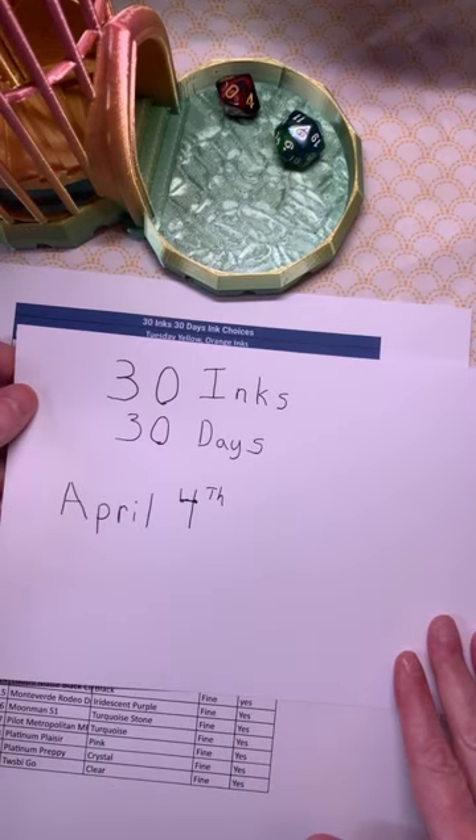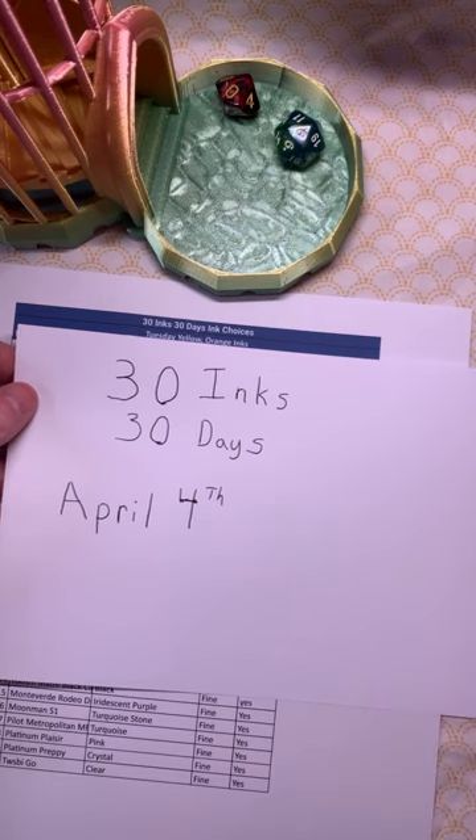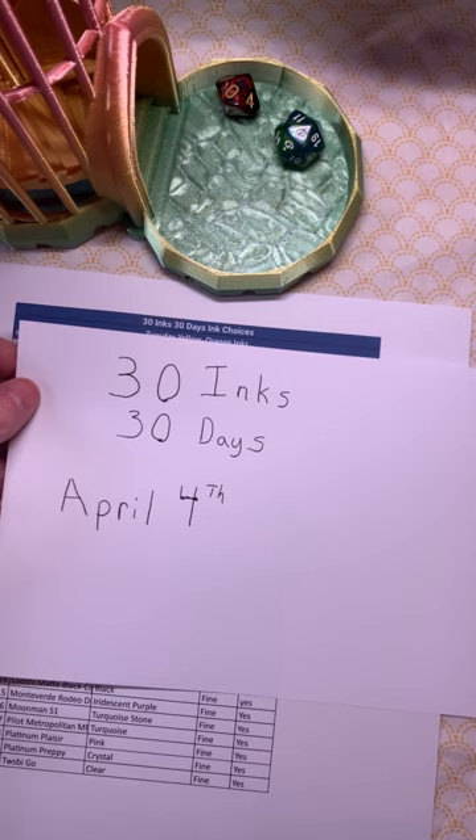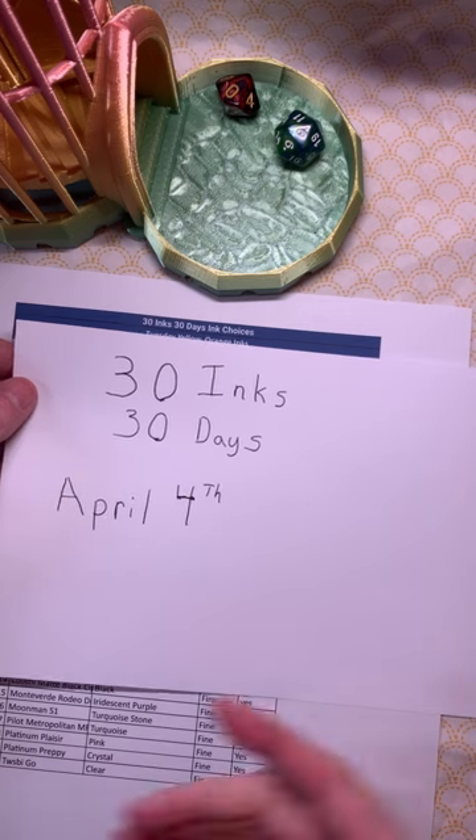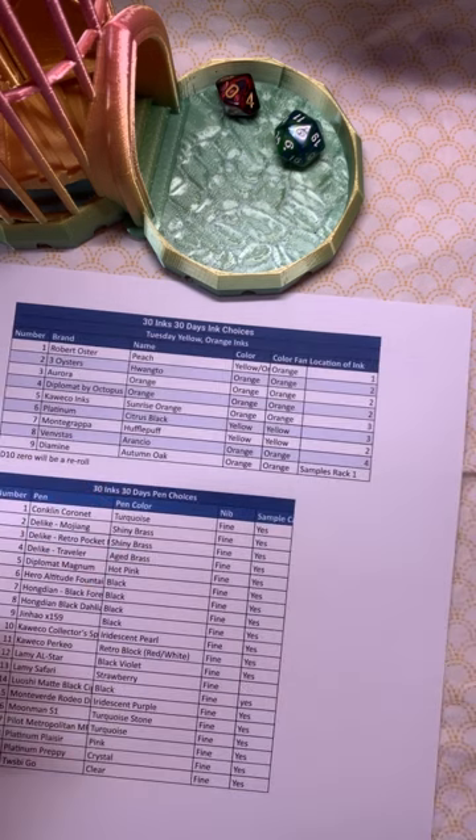Welcome. It is time for our next 30 inks, 30 days for April 4th. In full transparency, I am not liking this first thing in the morning deal — it's too stressful with work, so I am probably going to start filming these the night before, just so you know. Anyway, let's go ahead and do this because I've only got a few minutes before work starts.